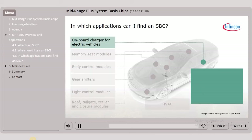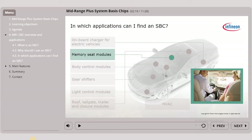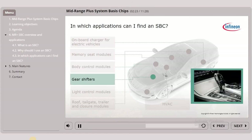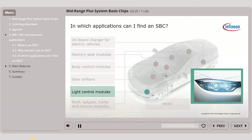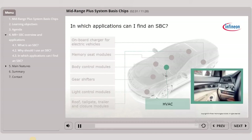More specifically, you can find an SBC in onboard chargers for electric vehicles, memory seat modules, body control modules, gear shifters, light control modules, roof, tailgate, trailer and closure modules, and heating, ventilation and air conditioning (HVAC). Please note that other applications can be seen in the SBC general and specific product trainings.